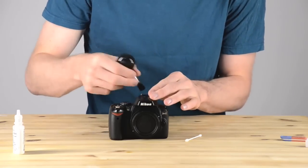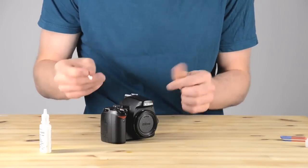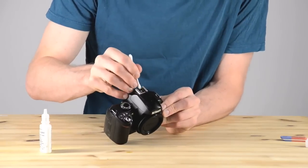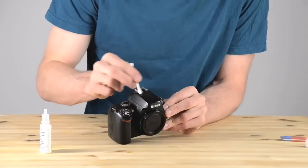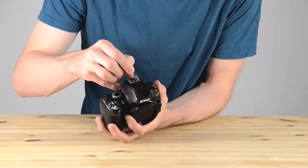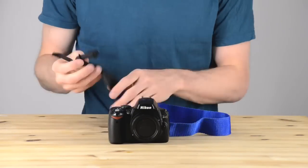There's one little detail left — the flash shoe on top. Sometimes the contact points will get a little dirty. I'm just putting a little bit of lens cleaning fluid on a Q-tip and wiping that off. This one was pretty dirty because it had been sitting out for a while and apparently the cover wasn't on it all the time. As a last step, I'm running an eraser over those contact points — this is optional, but sometimes running an eraser over your electrical contacts will help clean them.